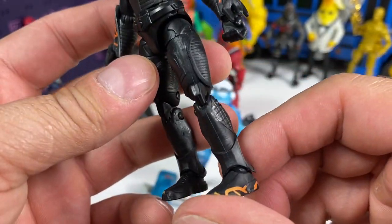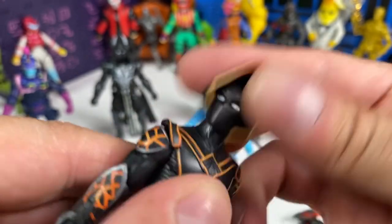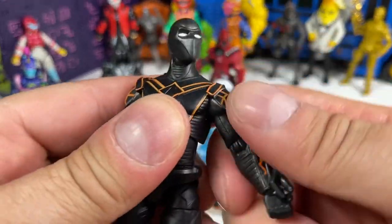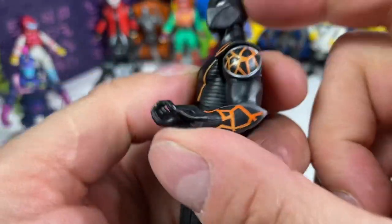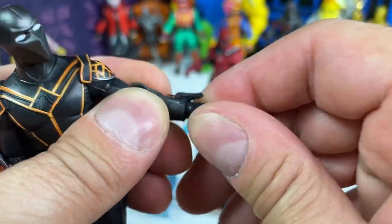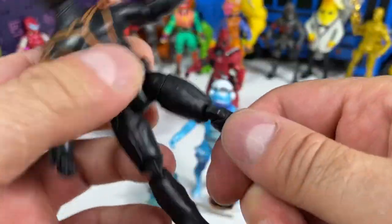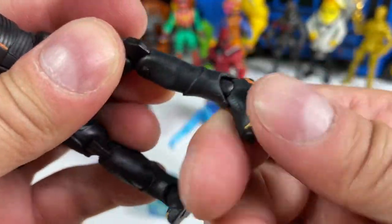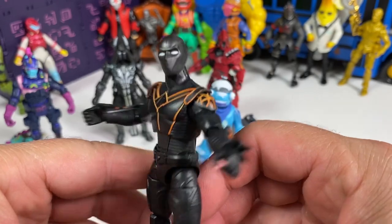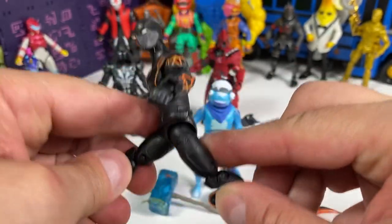His little hood comes off just like before. Full range of motion — shoulders are good, can raise his arm pretty well. Elbow is less than 90 degrees, rotation at the wrist, ball joint in the torso, waist swivel, upper thigh cut, double-jointed knees, hinge and ankle pivot — everything is moving really, really nice. Can Molten Omen do the splits? That's a perfect split — look at that! Very impressive.